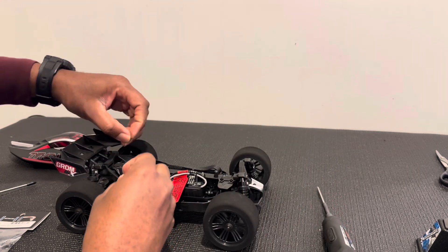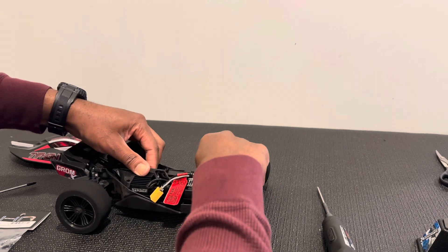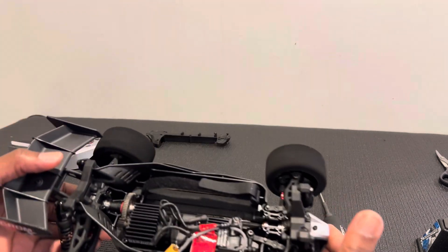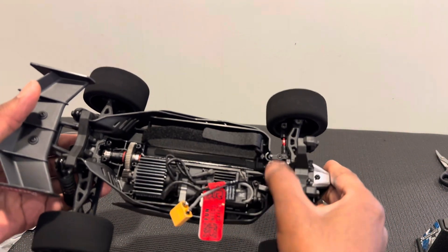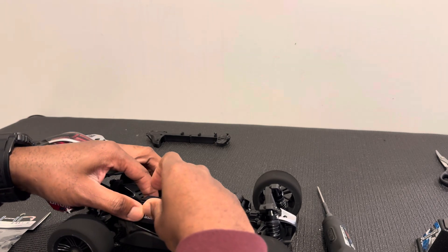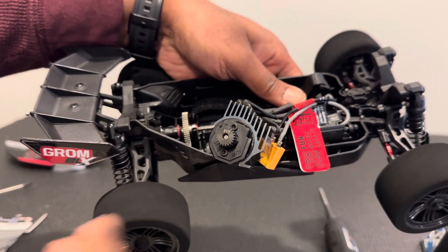Two screws popped out — just be mindful of where the screws go. It should come out just like that. Also, be aware there are two little pins here that go into the front suspension — those can come out, so be careful not to lose that piece. You can then remove the motor right here. This is the piece we will be changing out.